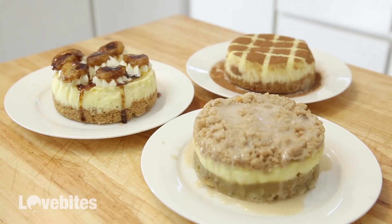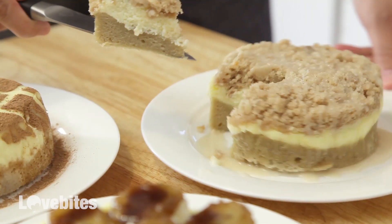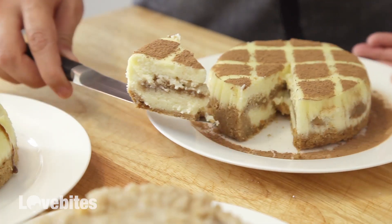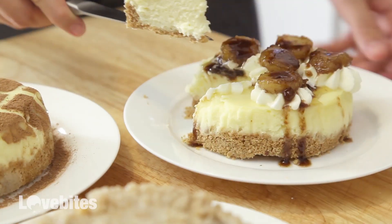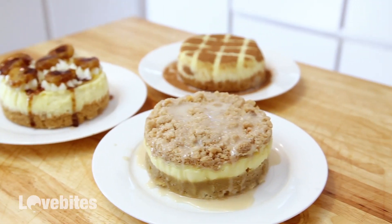All three mini decadent cheesecakes. I hope you enjoyed this recipe as much as I enjoyed making it. Make sure to subscribe if you haven't already and share this video with someone that you think would enjoy it. All right my lovelies, I'll see you back here next week. Bye.